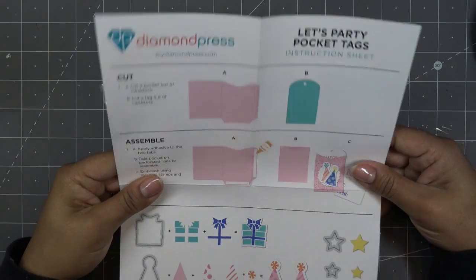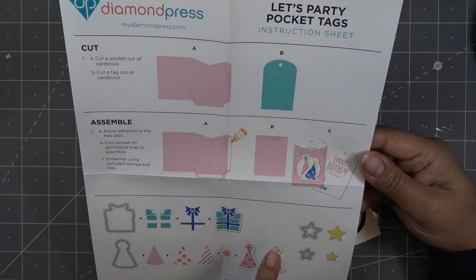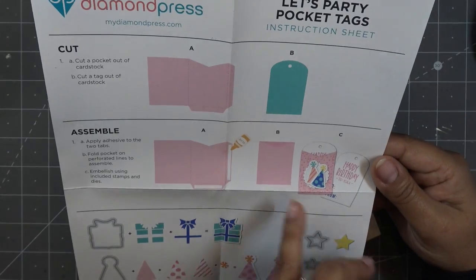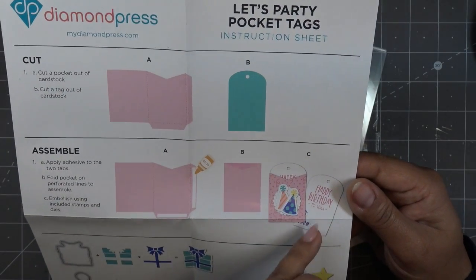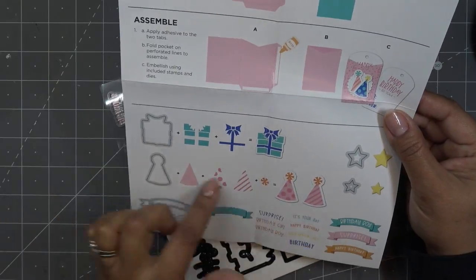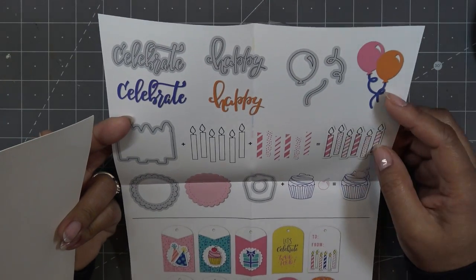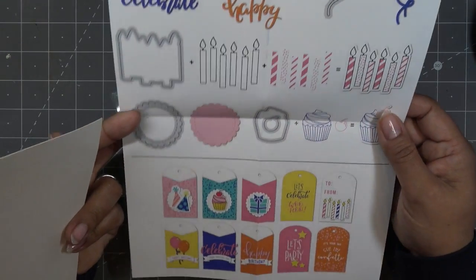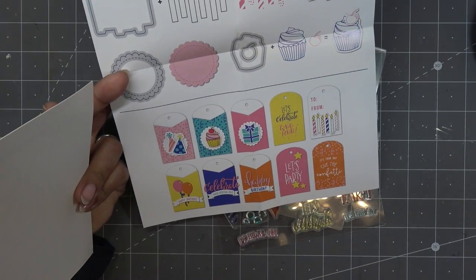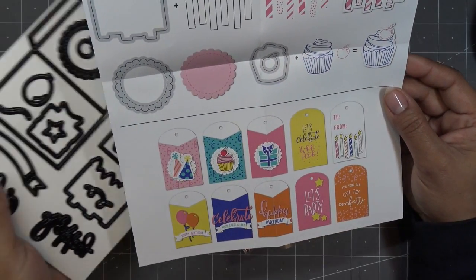Let's check out the instructions — pretty simple. It says cut a pocket out of cardstock, cut your tag, apply adhesive on the tabs, and then you've made your little pocket. You can use it however you want — I would use it this way, a little more decorative with a notch in the front, but you can flip it around. Then decorate your tag. How cute — I love all the little pieces. There's a little circle die too, really sweet. You can use all these pieces on cards if you don't want to make a tag.